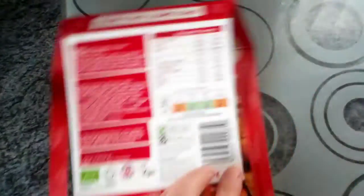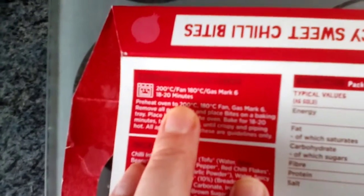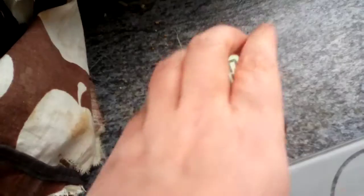So they're going in and they're going in at 180 fan for 20 minutes. That's set up for 20 minutes — that's my little timer there.